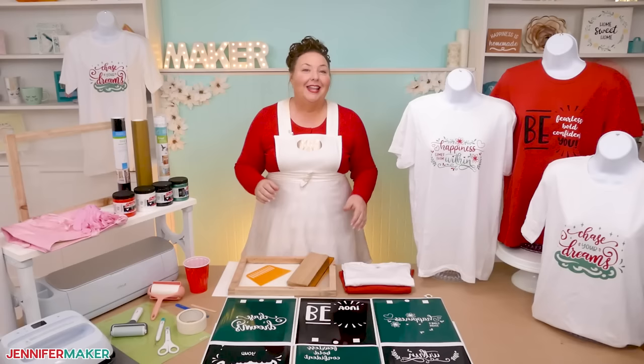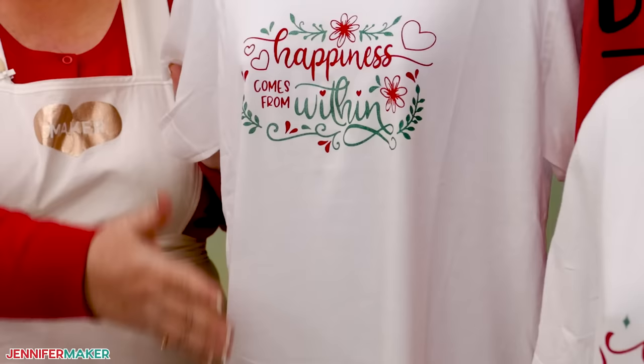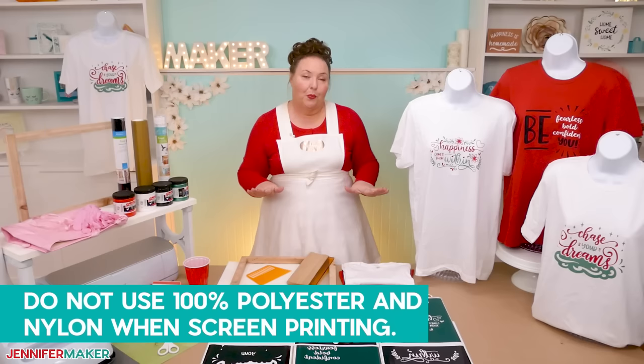One of my favorite parts of screen printing is adding designs to shirts without losing their softness and drape. Sometimes you really just don't want a big piece of vinyl on your garment, and with screen printing you don't have to have that. It's super soft and it looks beautiful. You can use any type of shirt for screen printing, except nylon and 100% polyester — those are the two you want to avoid.